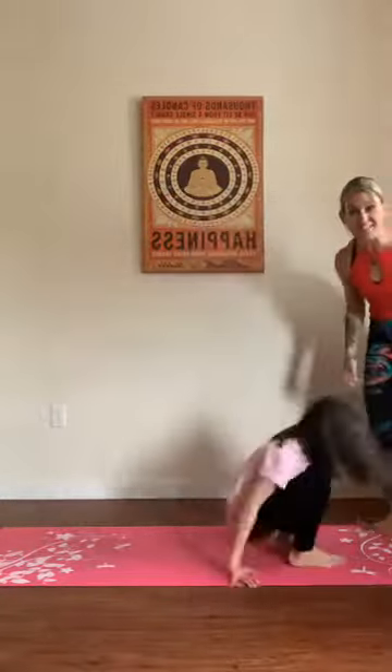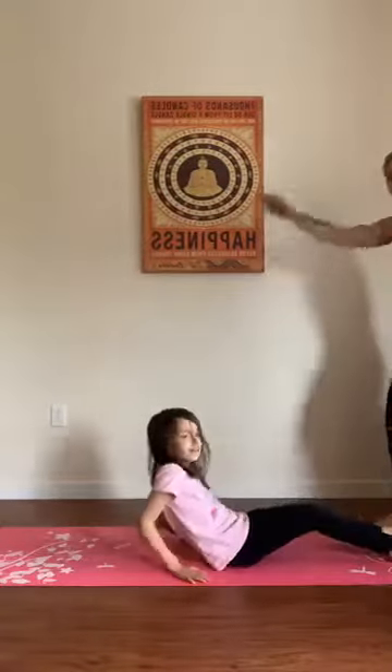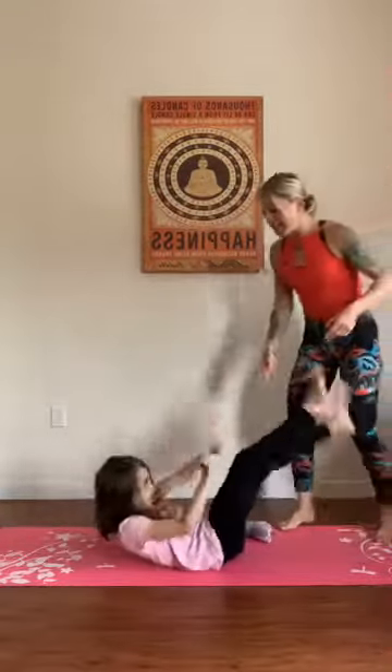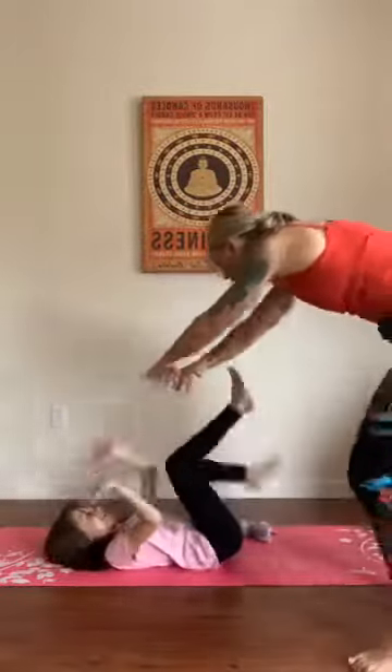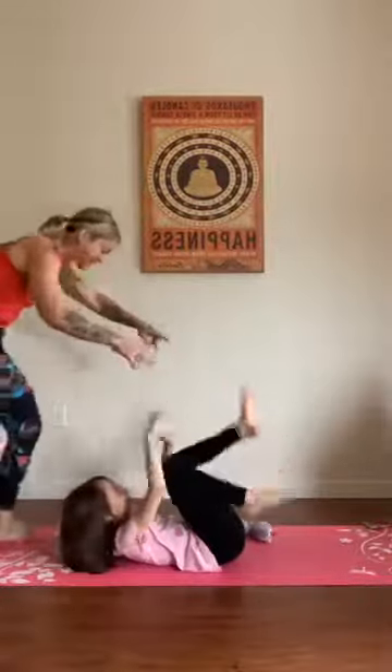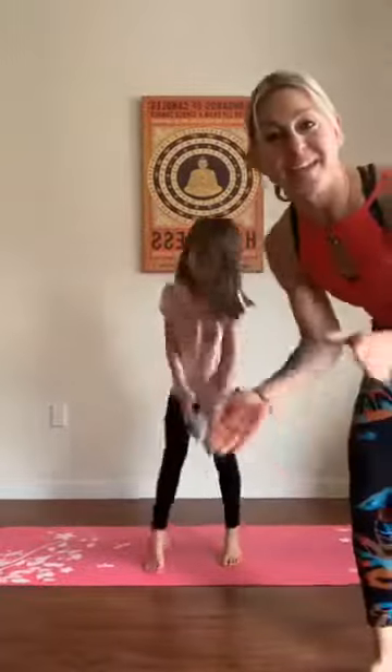We've got to get on the ground — you ready to wiggle? Lay face up, arms overhead, legs overhead. Here we go, let's wiggle! Get those legs going, wiggle side to side. Wiggle more, wiggle more — come on! Nice job. Awesome.